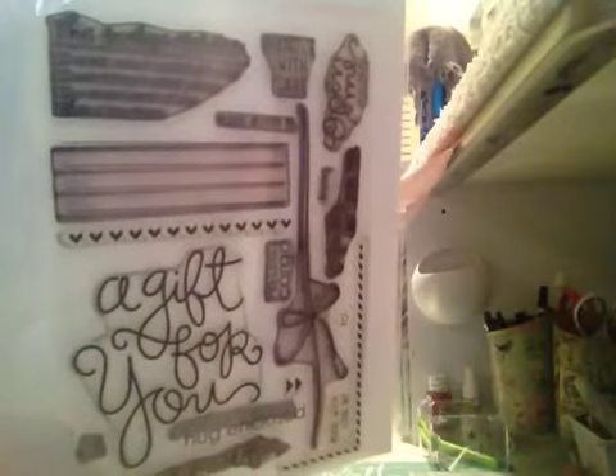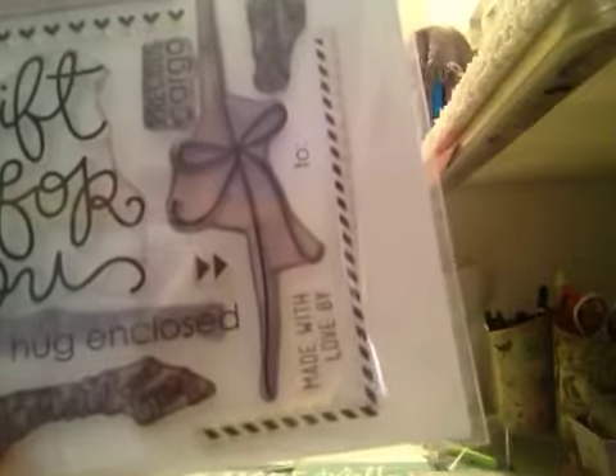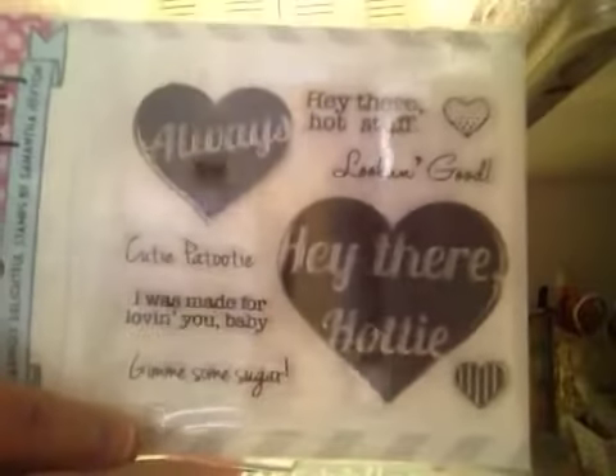I'll hold it up close so you can see what the Hero Arts Envelope Sentiments say. It says: 'This envelope contains a real actual handmade card,' 'Something to cheer you up,' 'A whole bunch of love,' 'And all of the above' — with checkmarks you can check. Also: 'Handle with care,' 'Open me ASAP,' 'Definitely not junk mail,' 'Precious cargo,' 'A gift for you,' 'Hug,' 'Happy mail,' 'Made with love,' 'By,' 'To,' and 'From.' The 'To' stamp is missing — I dropped it on the carpet and could not find it. That's the only thing missing from that set.